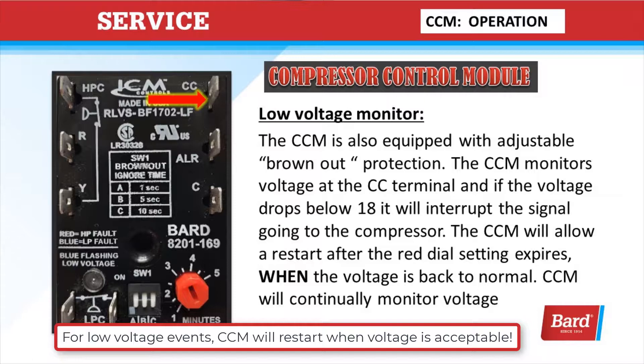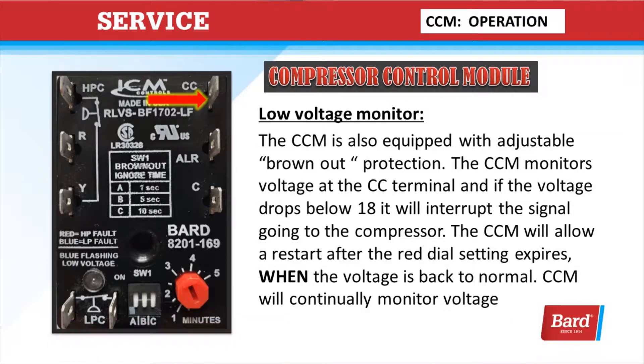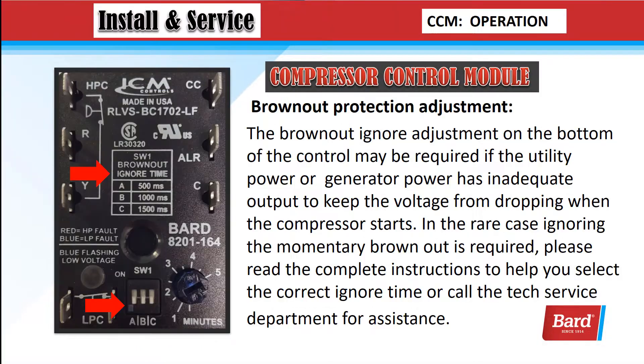At the compressor contactor terminal, we're going to monitor that voltage, and if it drops below 18 volts, we're going to terminate that output. Brownout protection adjustment: the brownout ignore adjustment on the bottom of the control may be required if the utility power or generator power has inadequate output to keep the voltage from dropping when the compressor starts. In the rare case that ignoring the momentary brownout is required, please read the complete instructions to help you select the correct ignore time, or call the tech service department for assistance.